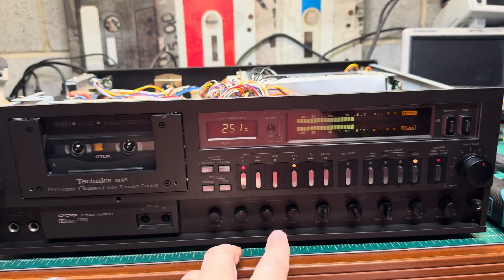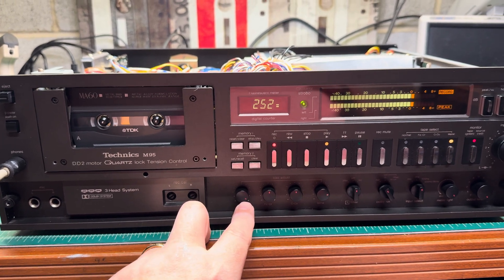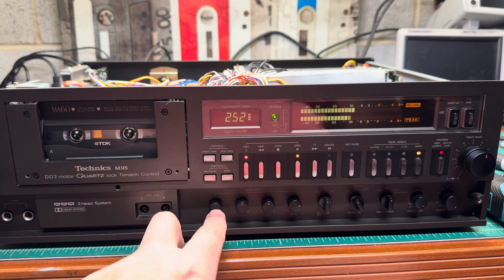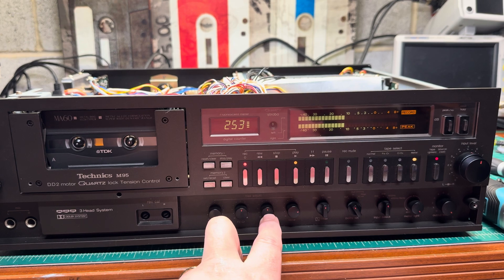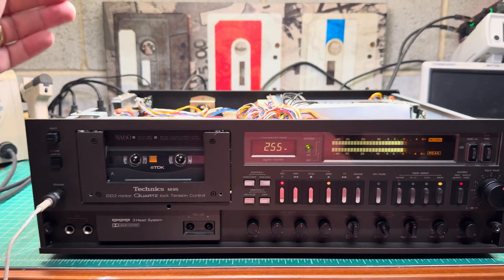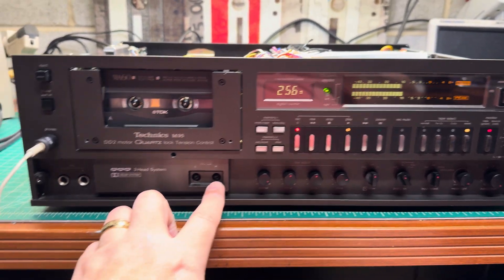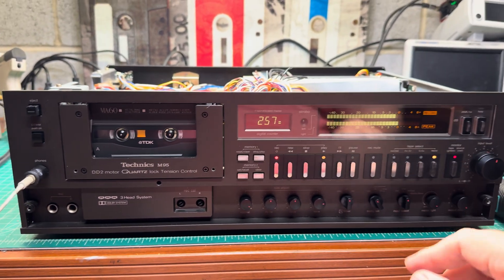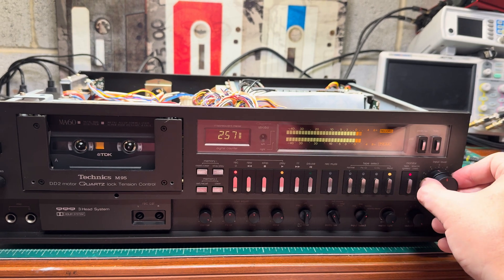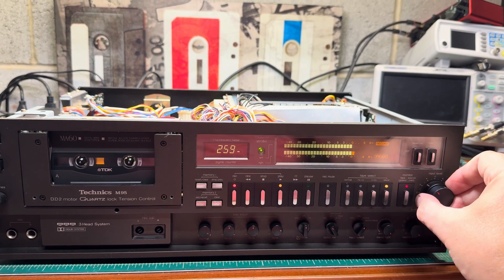Completed retuning — set bias to maximum and adjusted levels. For TDK D we had to go almost to maximum to get a good recording. TDK SA was exactly in the middle. Maxwell Excel for some reason wasn't going straight — left and right channels were not matching well — so I just tuned it on TDK SA. For TDK MA we just need to add a little bit. Currently everything is tuned for TDK MA.